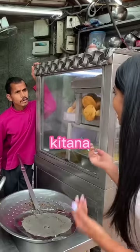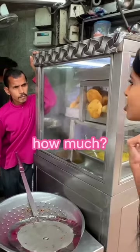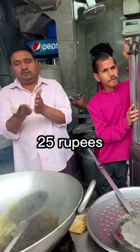You made some samosas? How much? Can I try one samosa? 25 pieces.